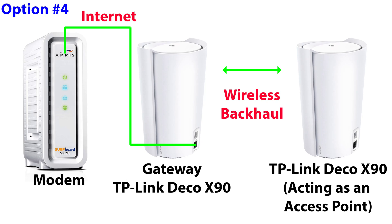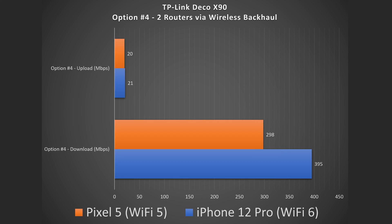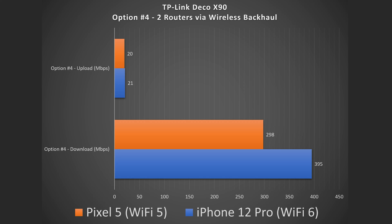With the tri-band X90, because it has a dedicated wireless band, you do see better speeds. However, I'm kind of surprised I didn't get full speeds with my internet speeds. I feel like I should have, because with the Orbi and the Eero Pro 6 — both of which cost less — you pretty much get full speeds regardless of which unit you're connected to. The X90 was a little slower than expected. The speeds of 395 down and 298 down are usable and fine for streaming, but doing speed tests I was kind of let down by the tri-band version, especially at its price.